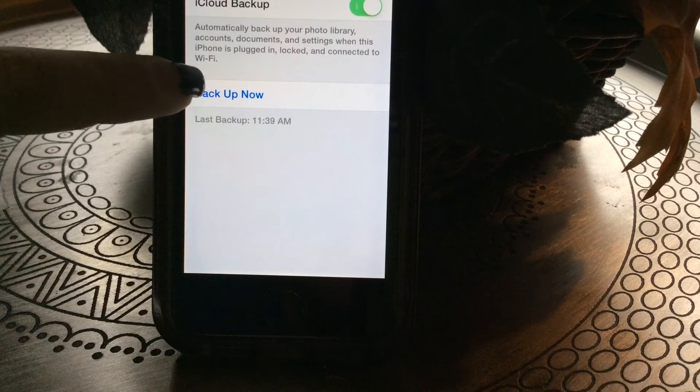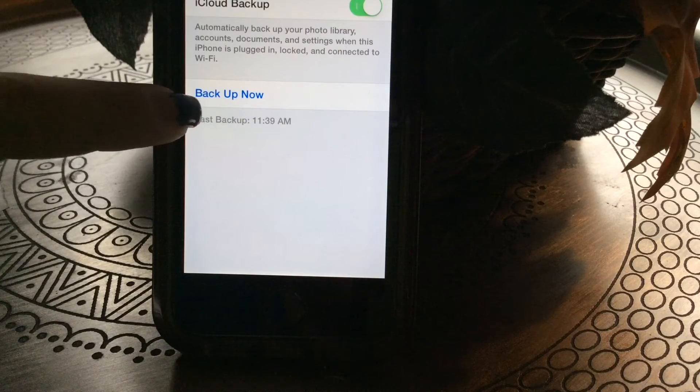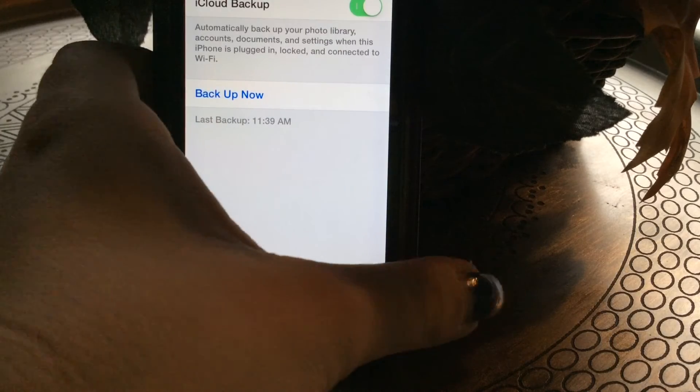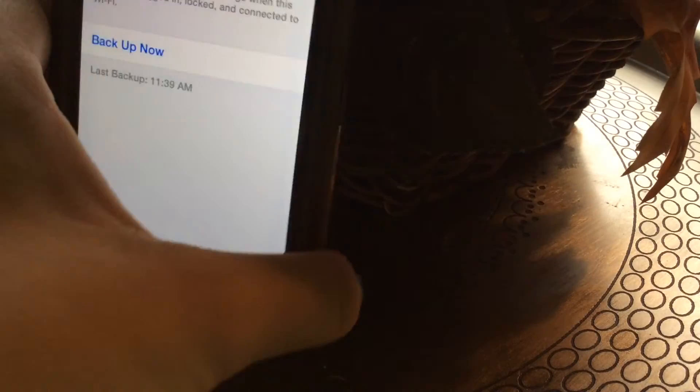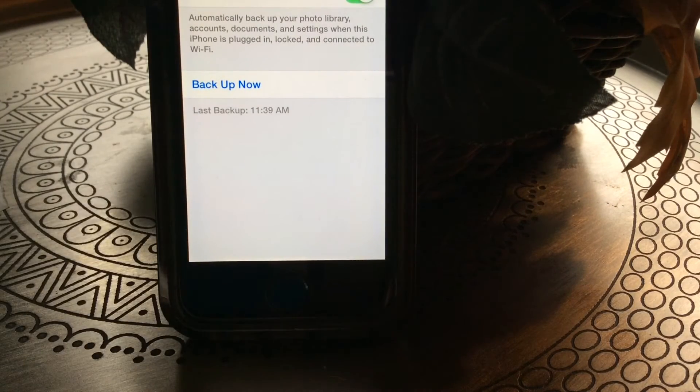When you've successfully backed up your iPhone, you will see under Back Up Now the latest backup time, which is 11:39 a.m. As you can see, the time matches, confirming I successfully backed up my iPhone — including my photo library, accounts, documents, and settings.